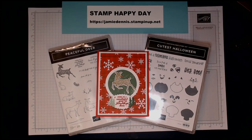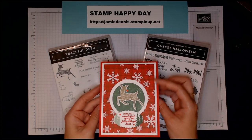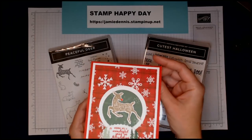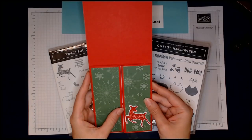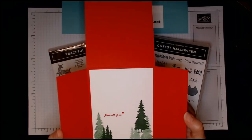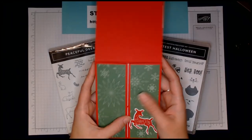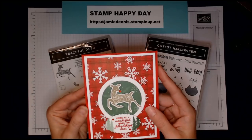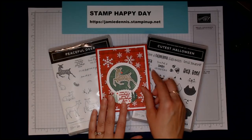Hey guys, this is Jamie Dennis with Stamp Happy Day. Thanks for joining me. I'm really excited today to share a really fun card that uses a fun fold method. It has this beautiful deer on it, and when you open it, it has these really cool flaps that open and have your message in them. It's a great card to send to someone and it's not too bulky, so it will still fit in a standard envelope.